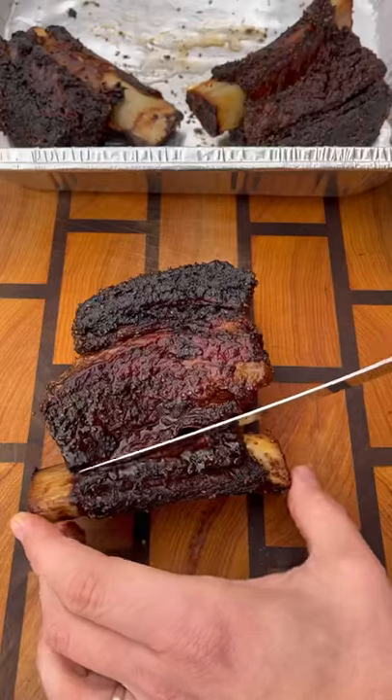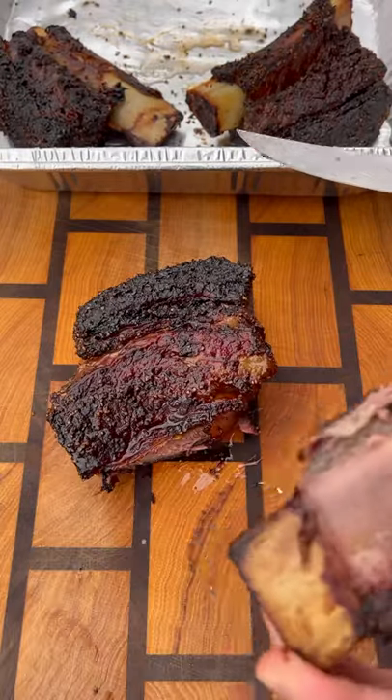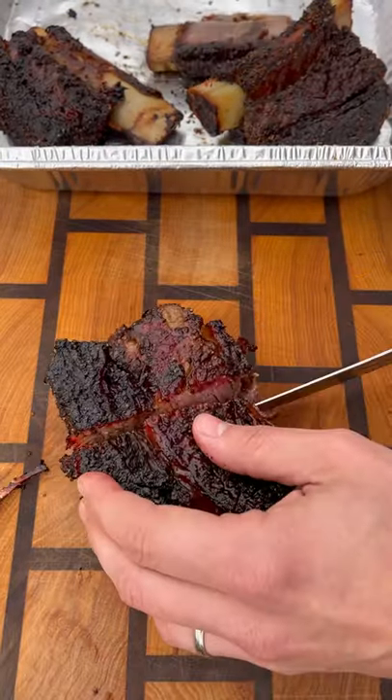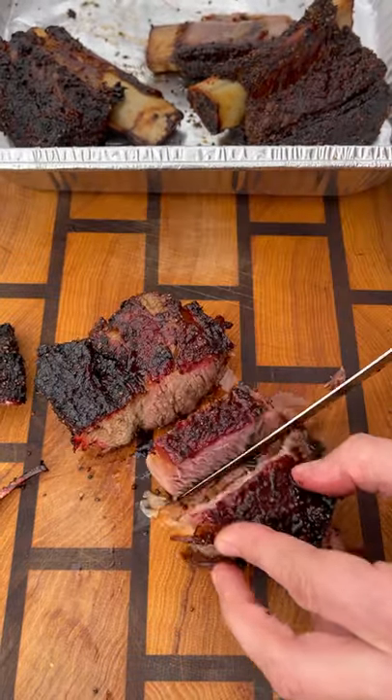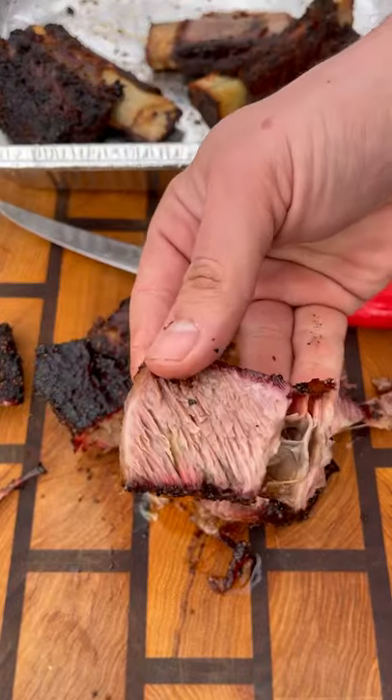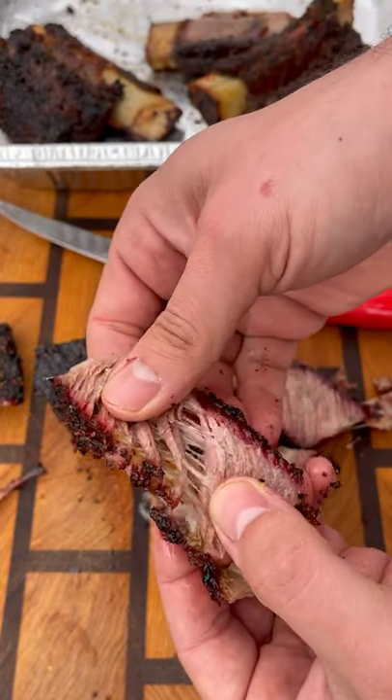And it's time to slice them up. They look and smell unbelievable — great bark on the outside and they seem super juicy inside. Check that out — super, super tender, very juicy. Cut a slice and it just pulls apart. They are delicious — a super fatty, tasty, meaty bite of barbecue.